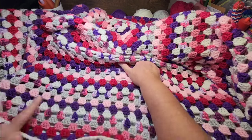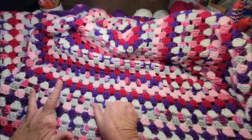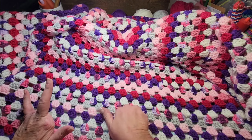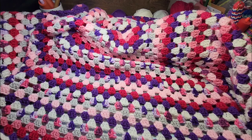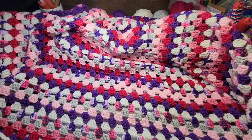We are almost down to the wire. It's Tuesday, so we've got Tuesday, Wednesday, Thursday — those are the days we've got left to work on this blanket. You can work on it more after that, but those are the days I'm going to work on it, and I'm going to be done on Thursday, no matter what.